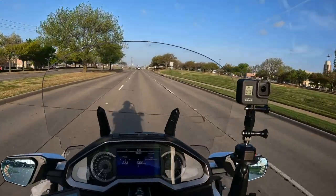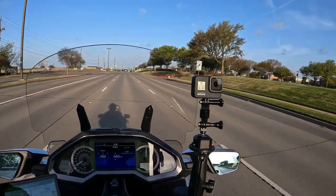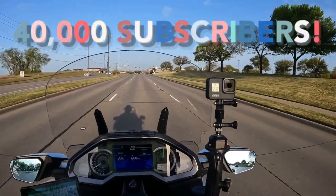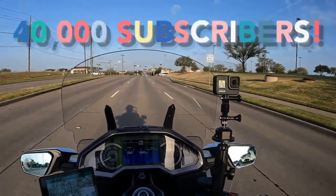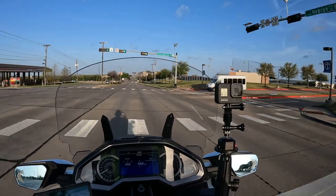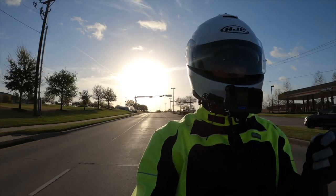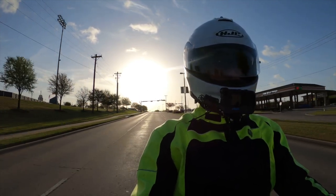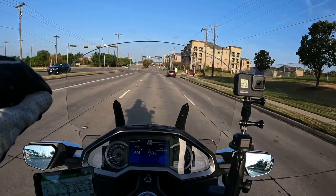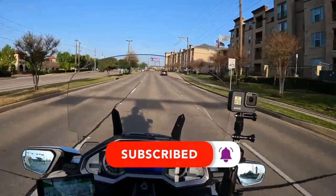We hit a milestone last night on my YouTube channel. I am pleased to report that we now have 40,000 subscribers. Thank you to all of you who have subscribed. If you are passionate about motorcycles, I would invite you to join the family and click that little subscribe button and that notification bell, and become part of the family.